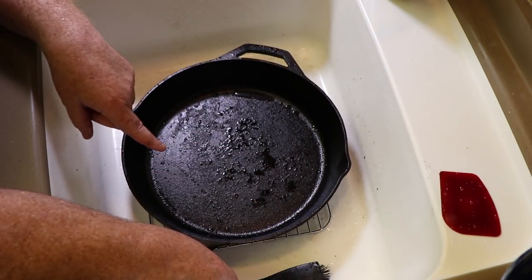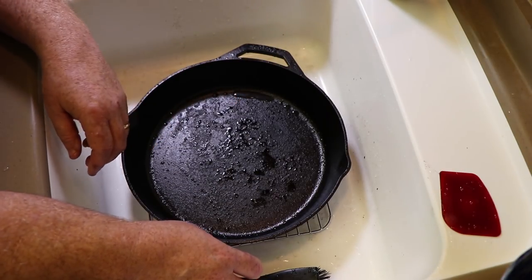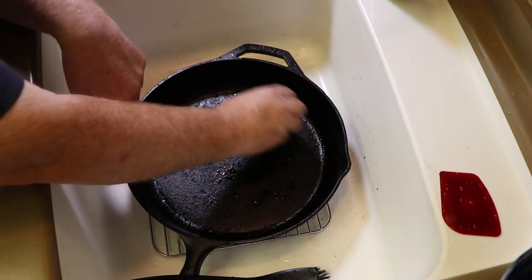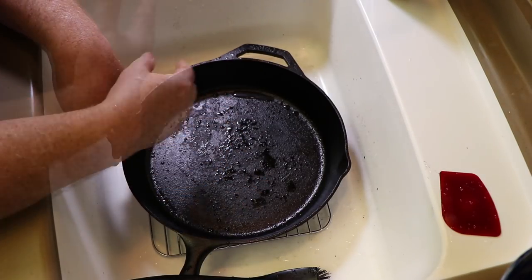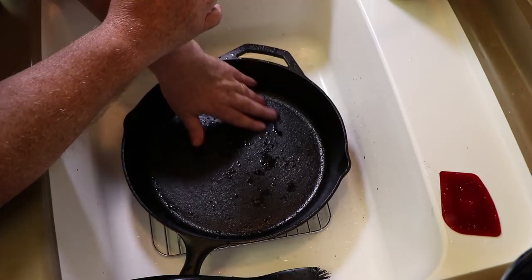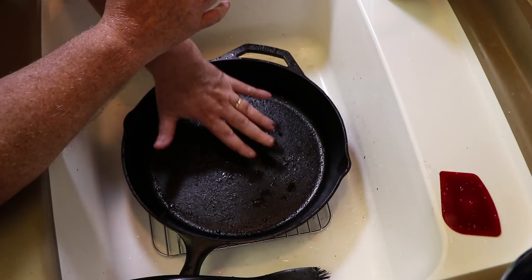Now let's say this had some extremely difficult bits that were stuck there. What you can do is take some coarse salt — like kosher salt — put it in there and use that with a little rag as sort of a mild abrasive with hot water. That helps to knock those really sticky bits off the bottom of the cast iron pan. But this is feeling pretty good. Remember, this is not a smooth cast iron surface — some pans are, people have ground them down.